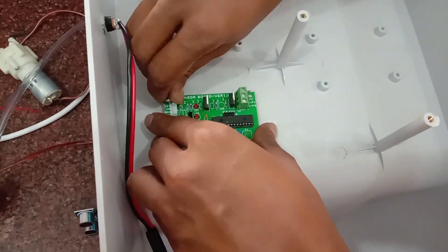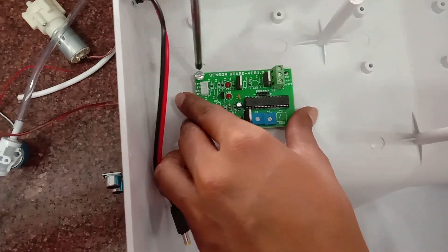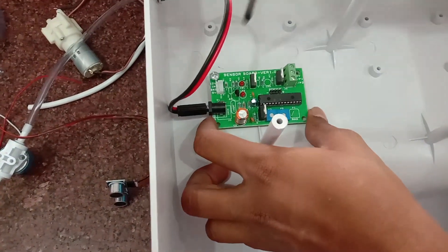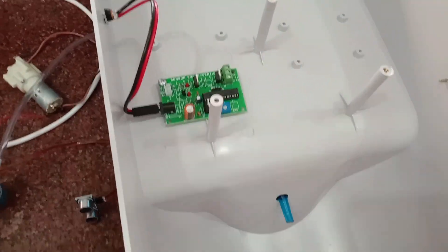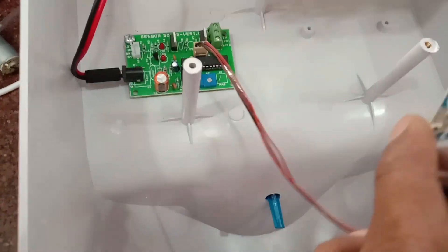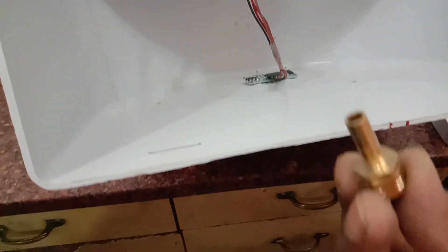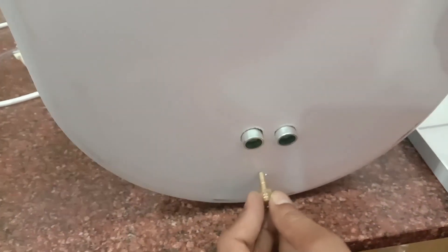First, fix the control board — that is the PIC microcontroller control board — and then provide the DC socket. Then connect the ultrasonic sensor to the control board using the ready-made connector. Fix the ultrasonic sensor to the hole we have made, and the nozzle can be connected to the bottom. Both brass nozzles and plastic nozzles are available.